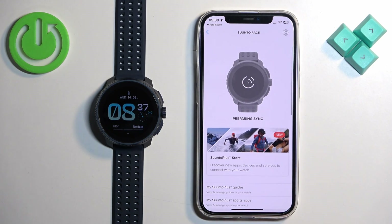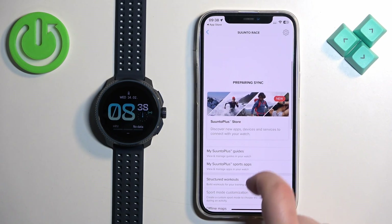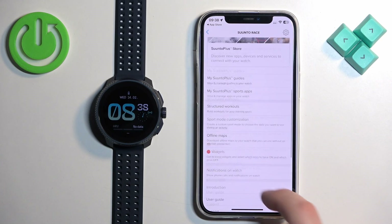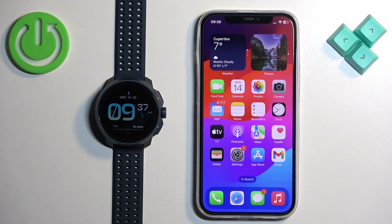As you can see, it says the device is now paired. We need to wait until it's done syncing — it will take a couple of minutes. Once it's done, you'll be able to change a few settings in the app. That's basically how you pair this watch with the iPhone. Thank you for watching — if you found this video helpful, please consider subscribing to our channel and leaving a like on the video.